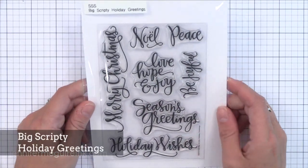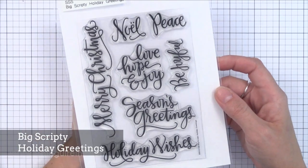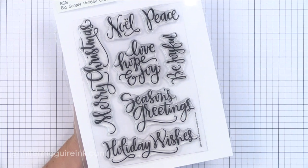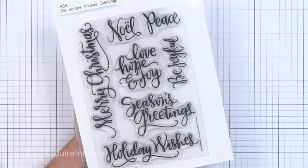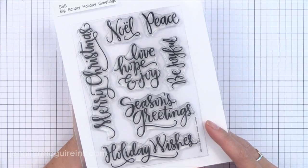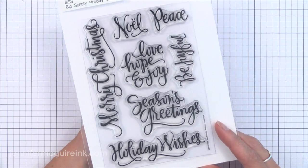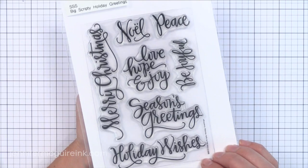Like many of you out there, I jump up and down whenever my dear friend Christina Warner creates more sentiments in her beautiful writing, and this stamp set does not disappoint at all. There are a lot of beautiful holiday sentiments here — the kind of greetings that you can stamp and maybe heat emboss with a gold embossing powder or a gold glitter embossing powder, and that's really all you need for a simple holiday card. I think these are absolutely beautiful.